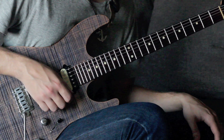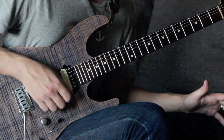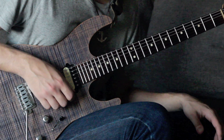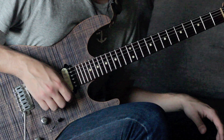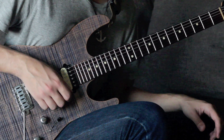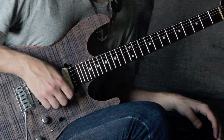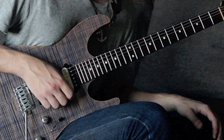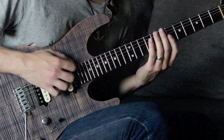Hey guys, welcome back to this next guitar lesson. For today I have a really cool little gospel/jazz progression to show you guys. It's got some really nice sounding shapes and it's just a really cool move to use in your playing. I'll show you the shapes we're using and then also how to use this in some other keys. Let's get into the lesson and I'll break this all down for you.